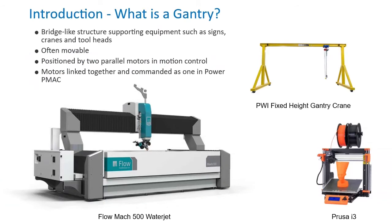A gantry is a bridge-like structure supporting equipment. They are often movable. In the context of motion control, a gantry is typically positioned by two motors on parallel tracks. It is common for a gantry axis to move a bridge axis. In Power PMAC, the two motors are linked together and commanded as one.